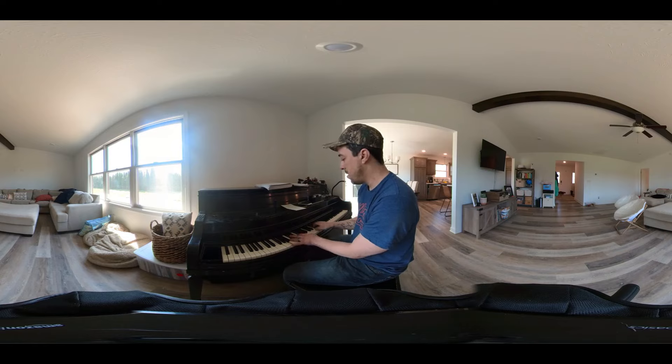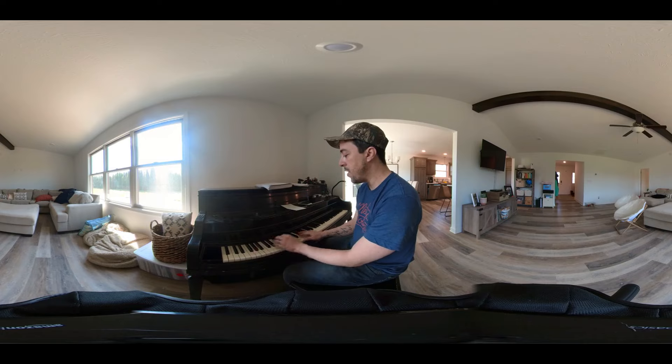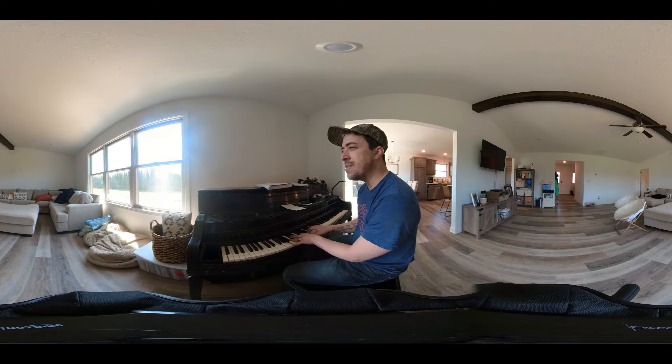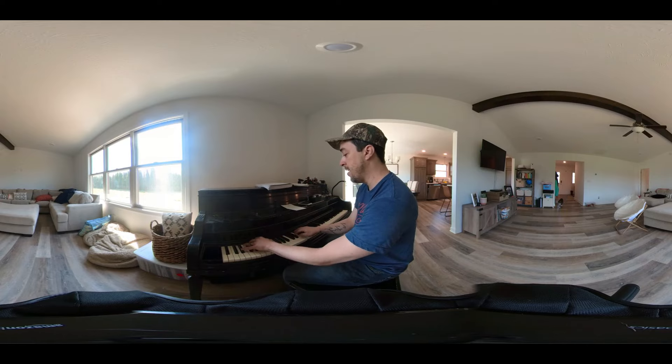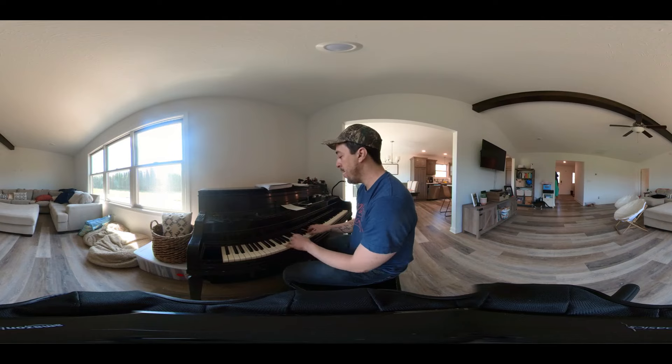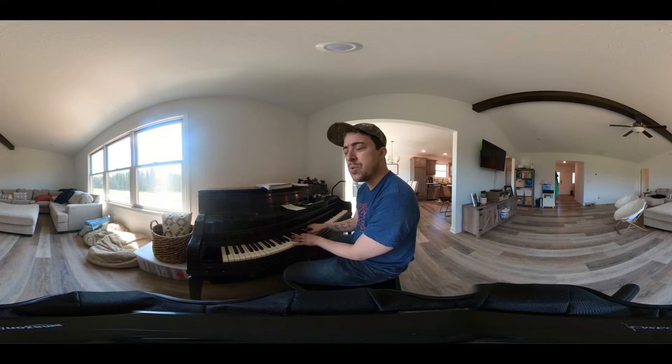These notes — even though they belong to E major — they also belong to A Lydian. This scale has a very exotic kind of sound to it. You hear it in 'West Side Story.' It's got a magical, heavenly sound to it right away.